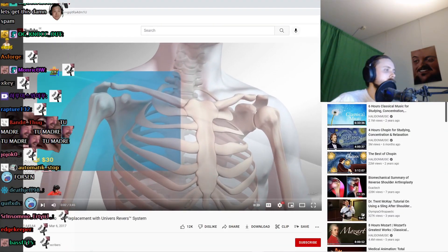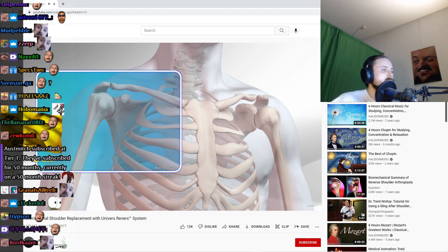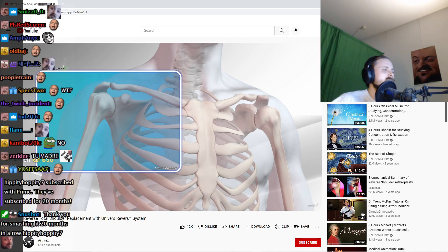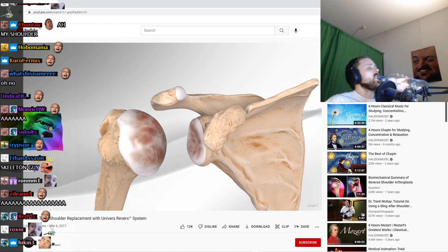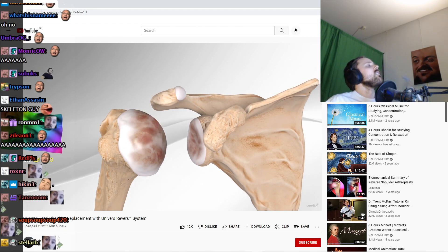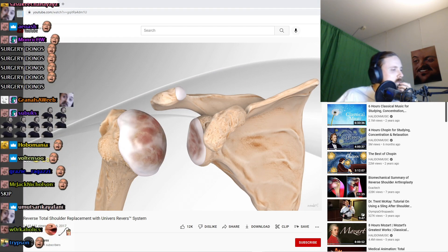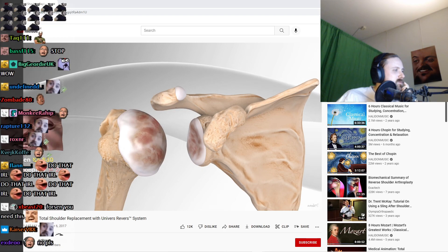In this video, we will demonstrate a reverse total shoulder replacement for rotator cuff failure with wear and tear arthritis using a reverse shoulder replacement system. The rotator cuff is a group of muscles that are responsible for helping move the shoulder. When they are damaged and not reparable, loss of function occurs at the ball and socket joint of the shoulder, causing pain and dysfunction.